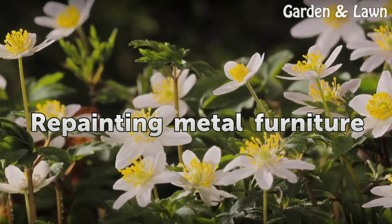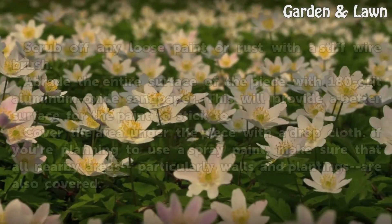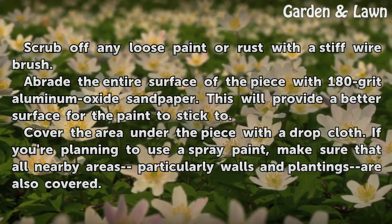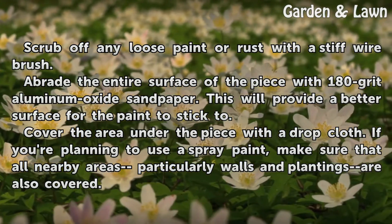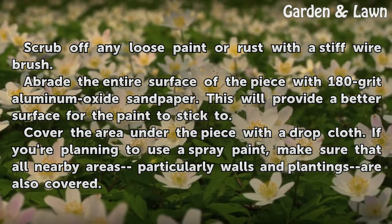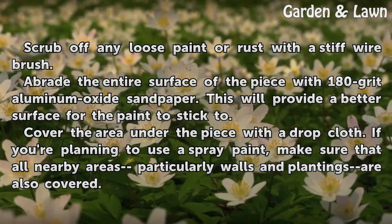Repainting Metal Furniture. Scrub off any loose paint or rust with a stiff wire brush. Abrade the entire surface of the piece with 180-grit aluminum oxide sandpaper. This will provide a better surface for the paint to stick to.